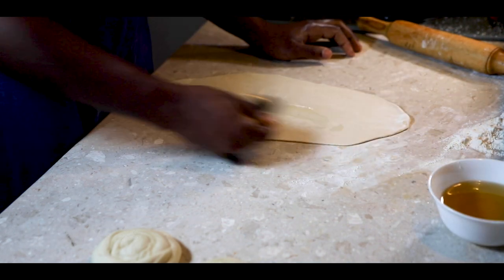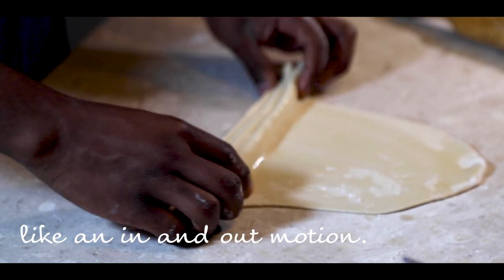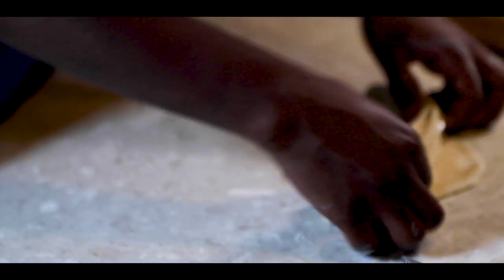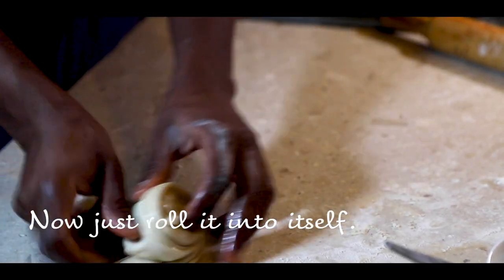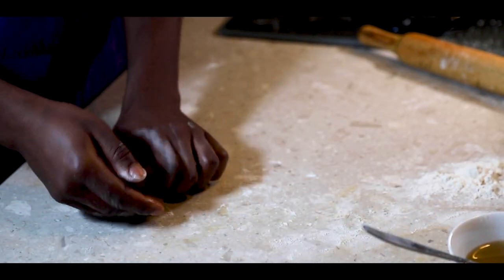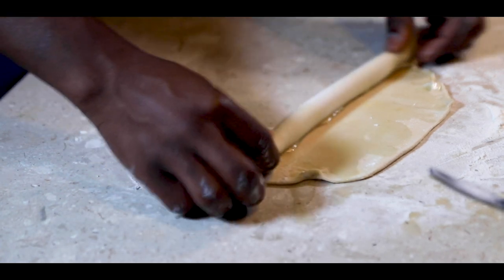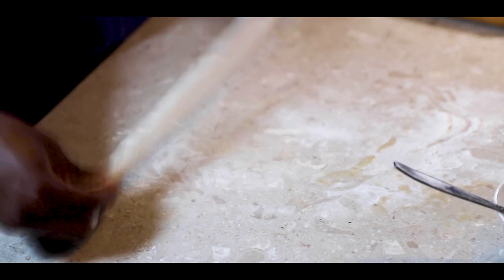Method two: roll the dough out, apply oil, and sprinkle some flour. Fold it as I am doing here, roll it, and then just tuck it in.